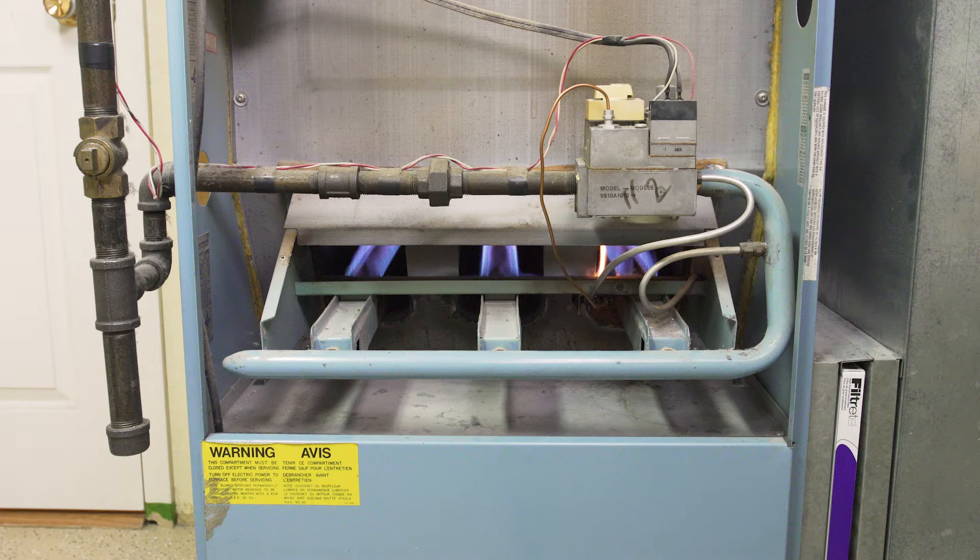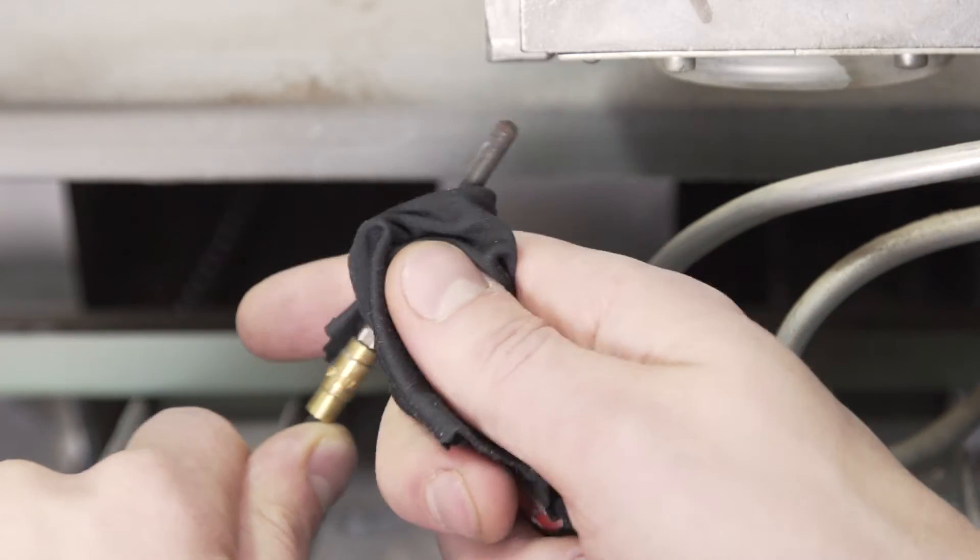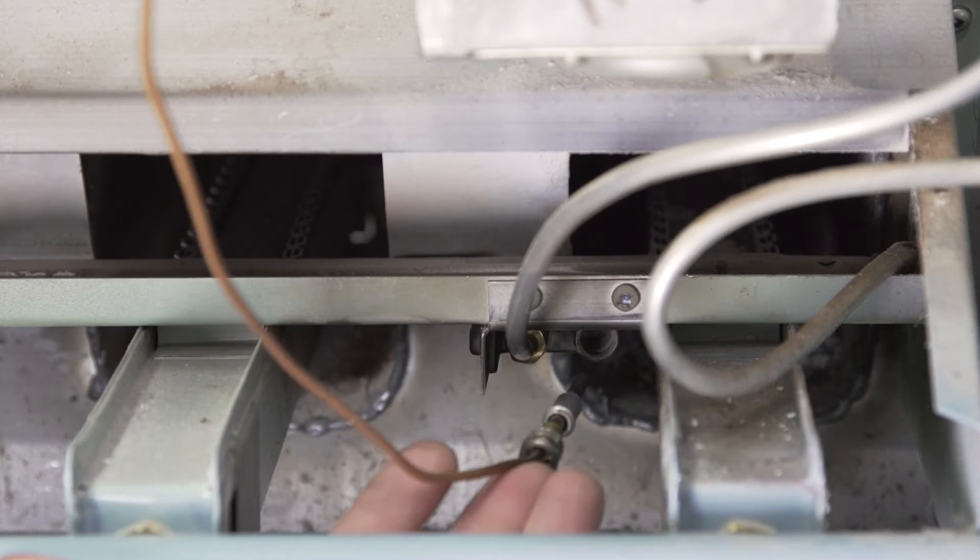Hi, I'm Vance and welcome to Repair and Replace. If your old furnace isn't starting, then it could be a problem with the thermocouple. In this episode I'll show you how to clean and how to replace it.